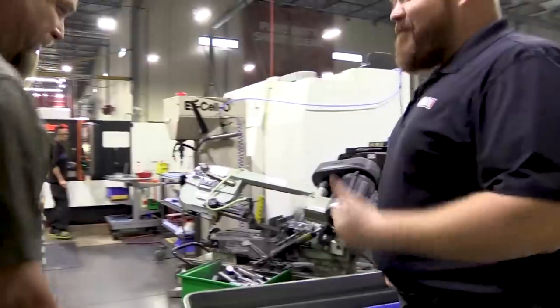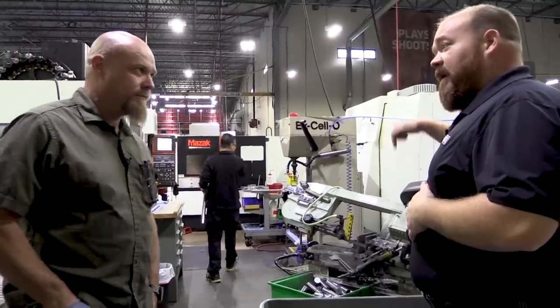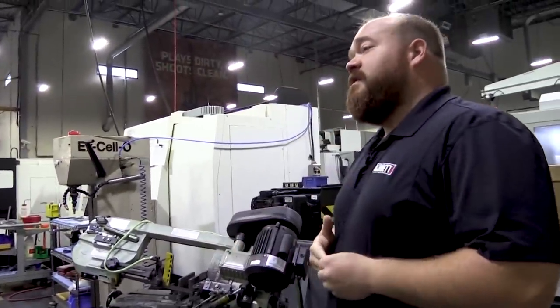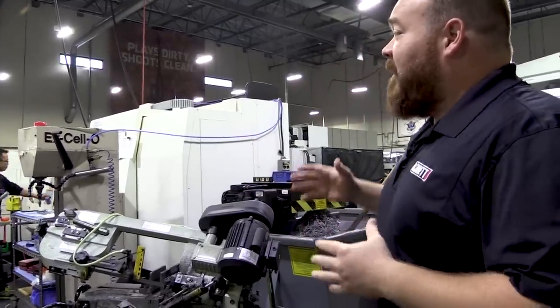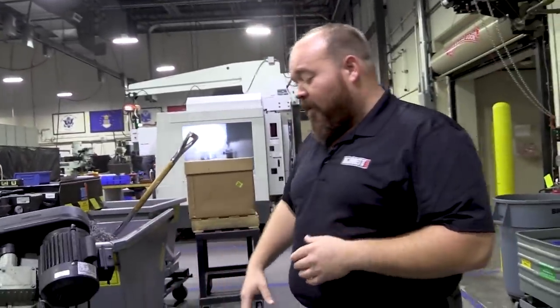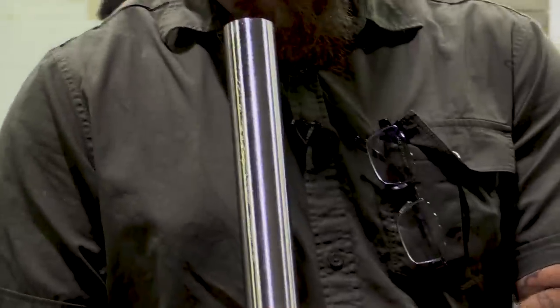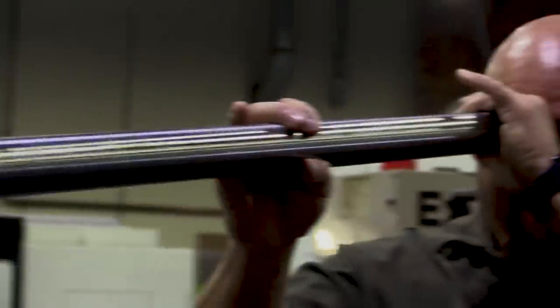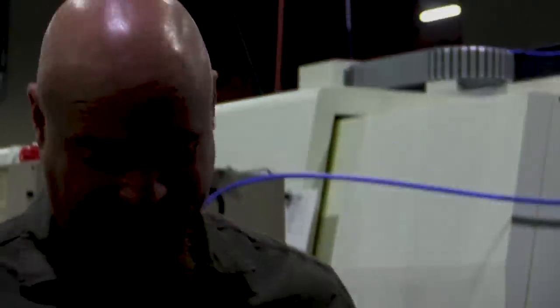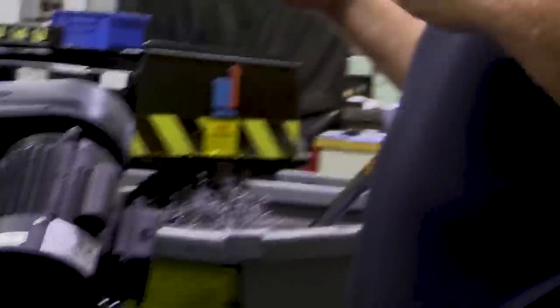This is the barrel cell. Every barrel for every Barrett rifle is made here from rifle blanks, right here on these three machines — a couple other ancillary machines on the side. The beauty of this manufacturing process set up this way is we can start in the morning with a barrel blank — these are 50 cal blanks, so they're kind of stout — and in a few hours that goes from rifle blank to actual completed barrel.